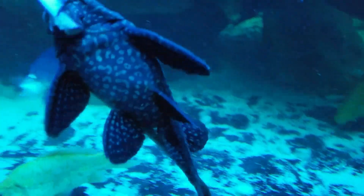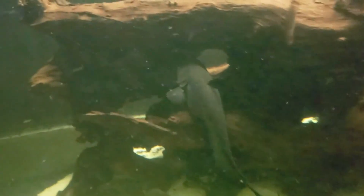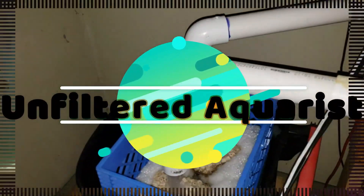Welcome back everybody to another episode. Today we are going to be taking a look at the NOMO tank. It has been officially six months since we set this thing up. Aside from actually checking out our own NOMO tank and seeing the progress and update of where it is today, I also spoke to one of the owners, David, and co-founders of the NOMO device, and he was more than happy to explain in his own words what the NOMO device does.